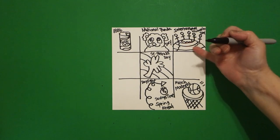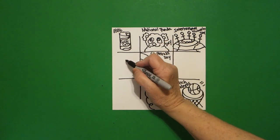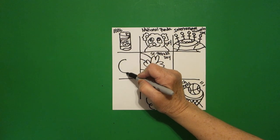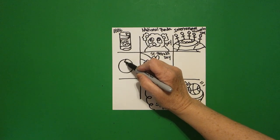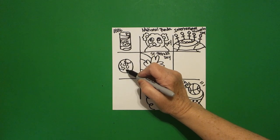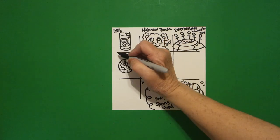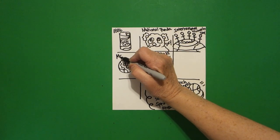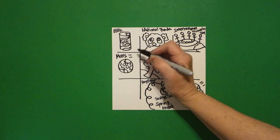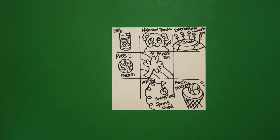Come all the way over here, put a dot and draw a circle. Now draw some wavy lines, maybe some circles — be creative. This is the planet Mars, which has been in the news lately. Mars equals March — it's another way of dealing with March, that's what they call it.